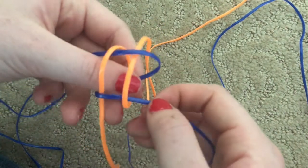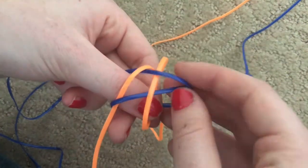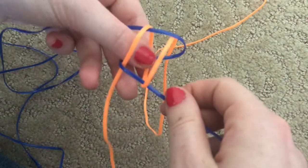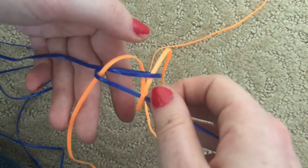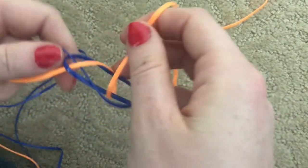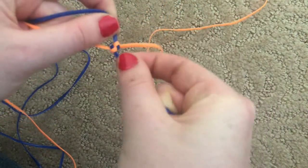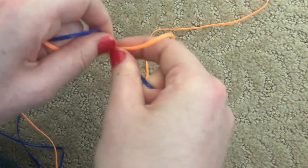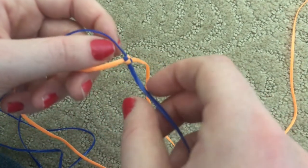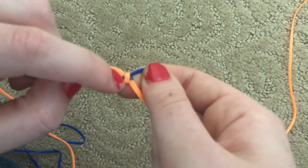Now you should have a little box formed. One thing to watch out for is sometimes people accidentally pull the string through the other blue loop — if that happens, just pull the blue string out so you have a simple box and nothing more. The blue should look like it's looped around the orange and the orange should look like it's looped around the blue. Once you have that, pull all four strings tight at the same time so all four are being pulled equally. If you turn it over, you'll see a little orange hoop that can be used to put a keychain through at the end.